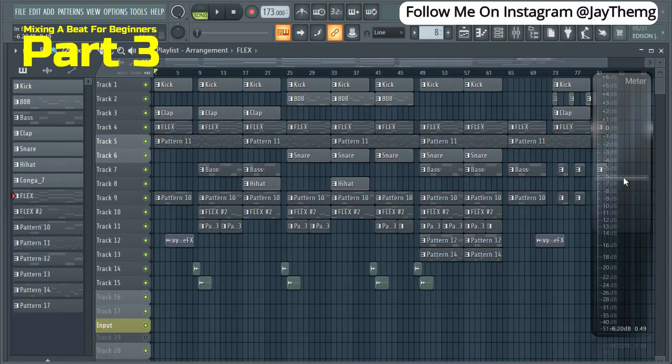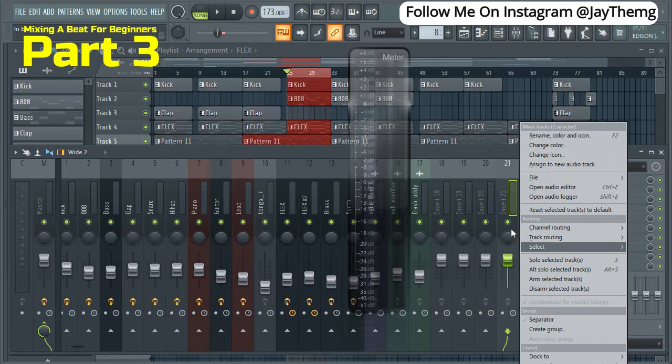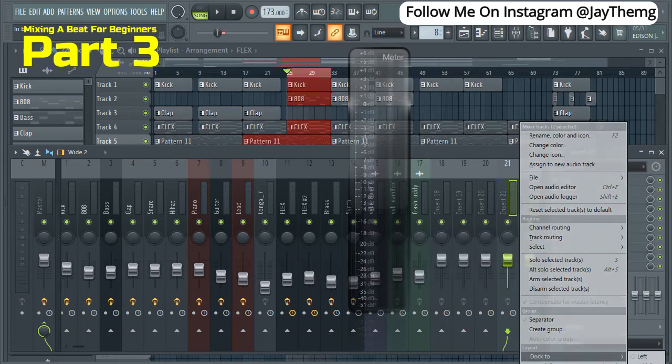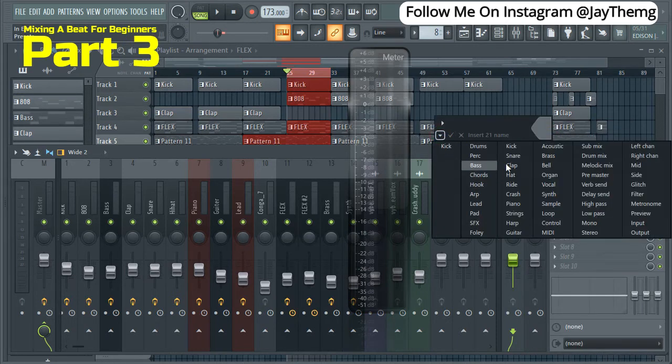That's what we're looking for. Now what you need to do is come here, pick some empty inserts, click Control and Shift, highlight the two, right-click and go to Dock, and dock to right. Then go to Rename — there's an arrow below — go there and pick Web Send, because we're going to use this now for our reverb send as a sidechain.